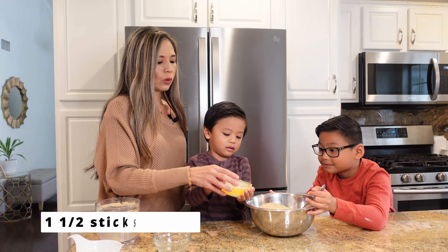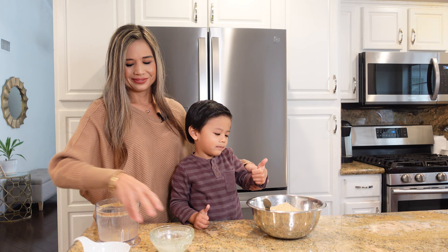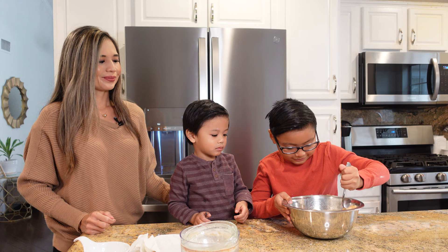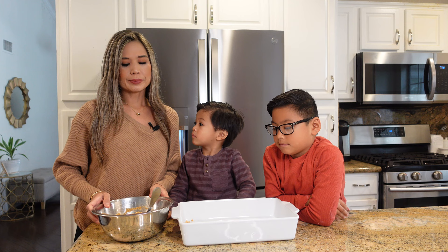Now we're going to add in one and a half sticks of melted butter. Now that your thumb is nice and clean, go ahead and mix everything up. I actually made this dessert for a family gathering not too long ago and it was a total hit. Everyone loved it. So now we're going to pour the graham cracker mixture into a 9 by 13 inch baking dish.